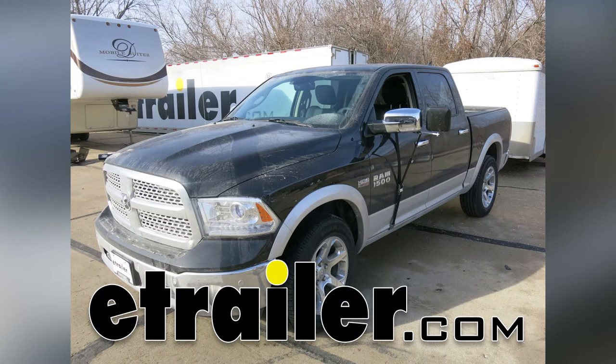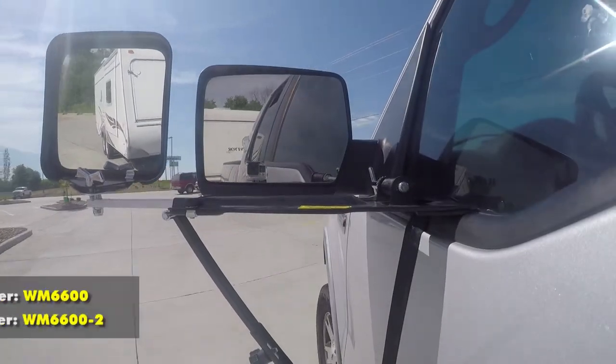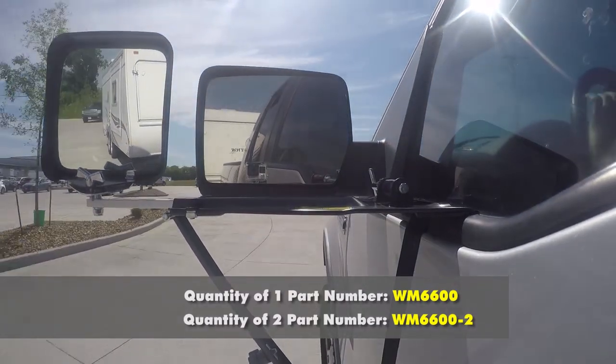Today on our 2017 Ram 1500 we're going to be taking a look at and showing you how to install the Wheel Master's Eagle Vision extendable towing mirror.